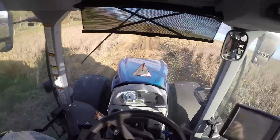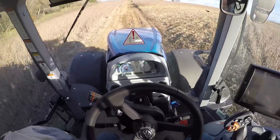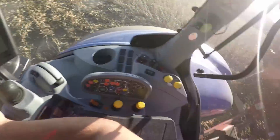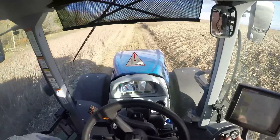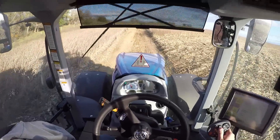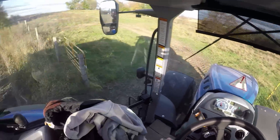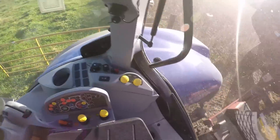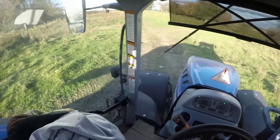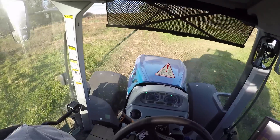All I have to do now is press the steering wheel button — auto engaged and it's driving itself. Now let's see how accurate we are. Pretty good, I'd say.